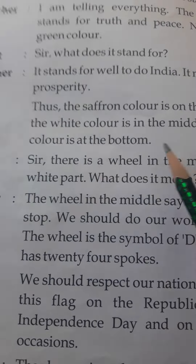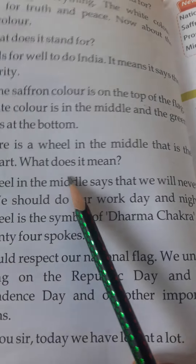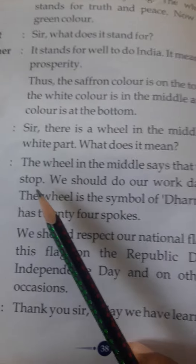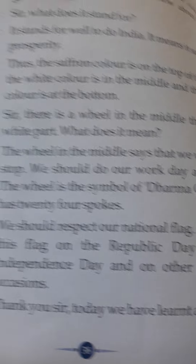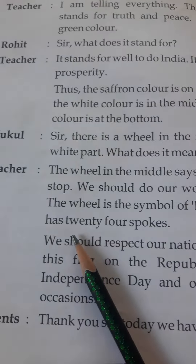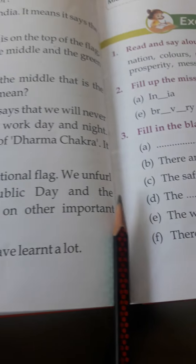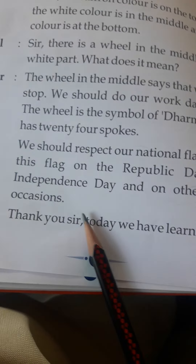Mukul: Sir, there is a wheel in the middle on the white part. Teacher: What does it mean? It says that we will never stop — we should do our work day and night. The wheel is the symbol of the Dharm Chakra. It has 24 spokes. We should respect our national flag. We unfurl this flag on Republic Day, Independence Day, and other important occasions.